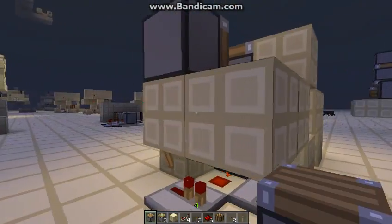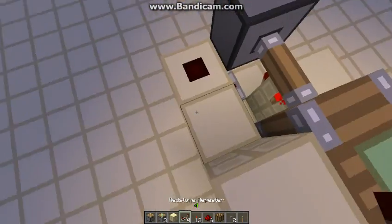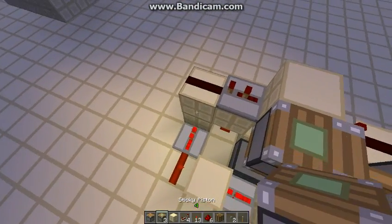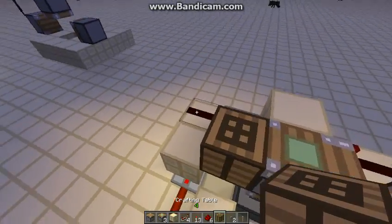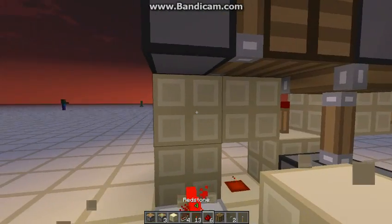Normal piston, block, torch, dust, two-tick repeater, two-tick repeater, dust, block. Put your crafting table there, normal piston. And there you are — that should be it.